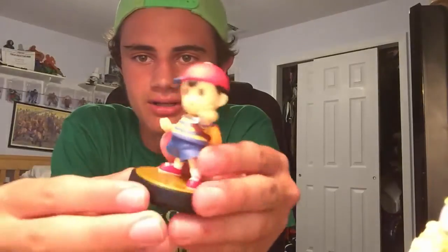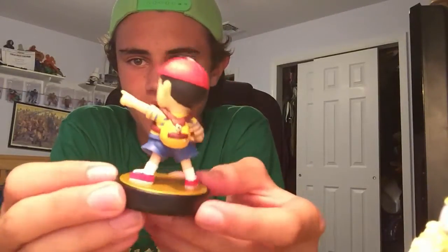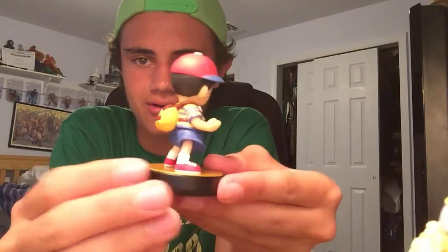Anyway, let's take this out. Put this to the side and we'll open this guy up. So here he is — this is the Ness amiibo. Looks pretty cool in my opinion. He spins all the way around, there you get a nice view.